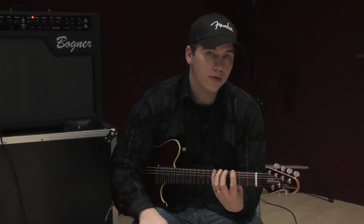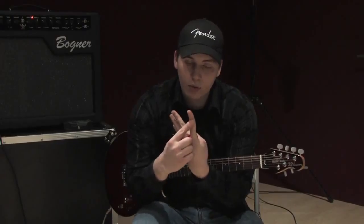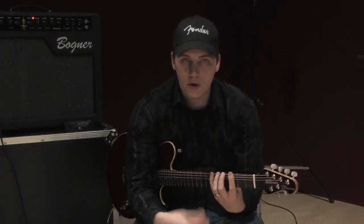Now, if I can tell you just the numbers — as if this finger was one, two, three, and four — we'll go like that.